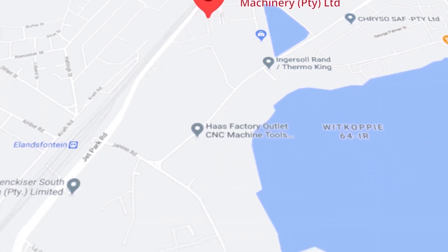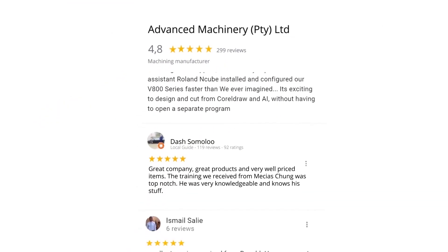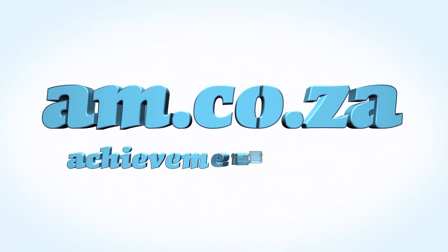These ratings mean a lot to us — thank you so much for your support. Moving to our branch in Montague Gardens, Cape Town, where we have achieved a rating of 4.8 stars and an amazing 299 reviews. Level 7 reviewer Dash Somalu, who has 119 reviews on Google, says great company, great products, and very well-priced items — the training received from Messiah's Chunga was top notch, very knowledgeable and knows his stuff. Another satisfied customer among many. We would like to thank you, our loyal customers. Thank you, South Africa. AM.CO.ZA — achievement matters.